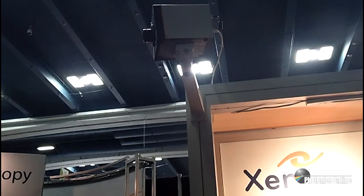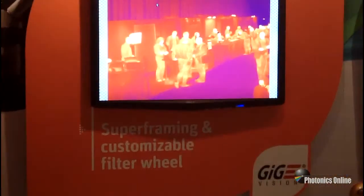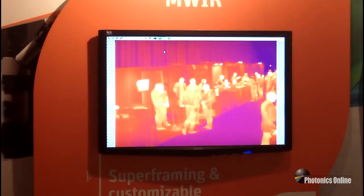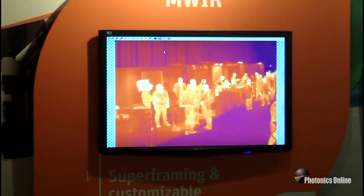We're also showing the Onca, which is an ultra-sensitive mid-wave camera. It has two resolutions available, both with high NETD: a 320x240 at 17 mK and a 640x480 at 20 mK. Here you can see a nice crisp image. It also has two frame rates up to 460 Hz, and a filter wheel which allows multi-spectral imaging.